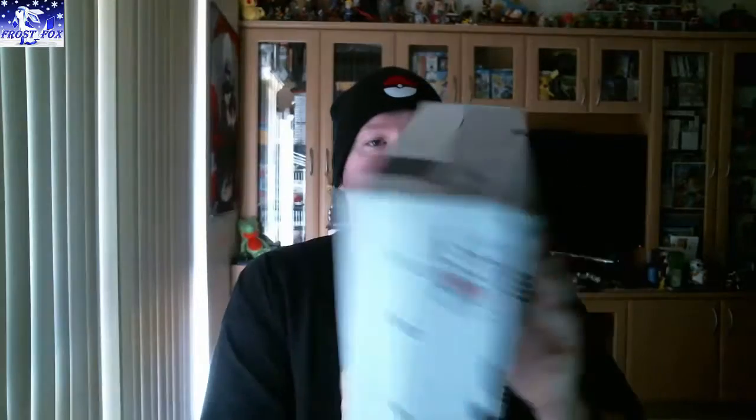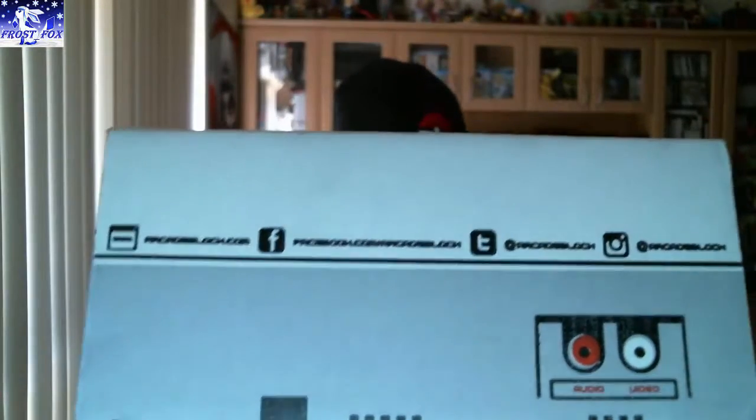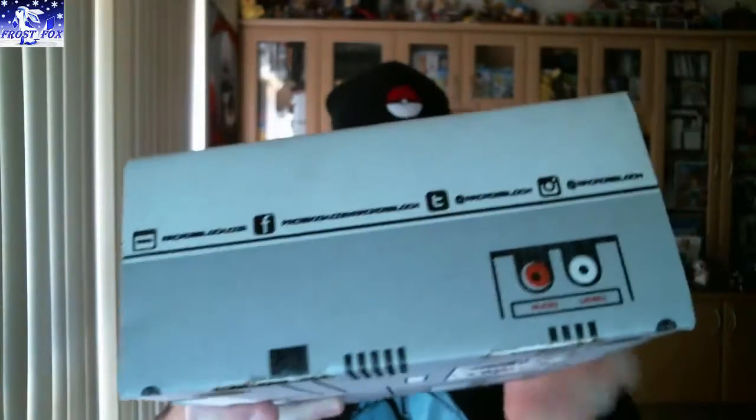We're here to open this. This is the ArcadeBlock for October. There are links on the side that you really can't see too well — it's just nerdblock.com. I will leave the link down in the description. Let's jump straight into this.